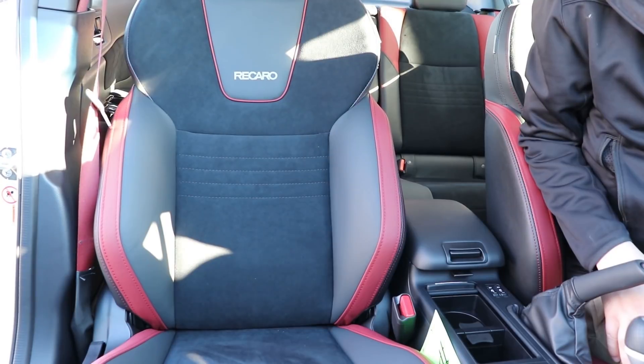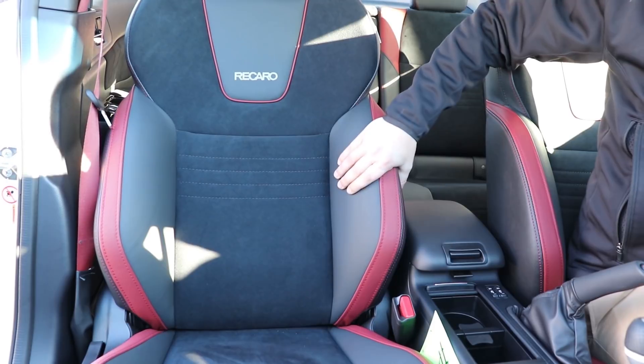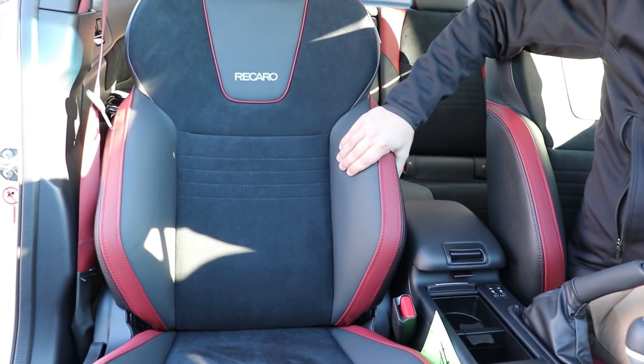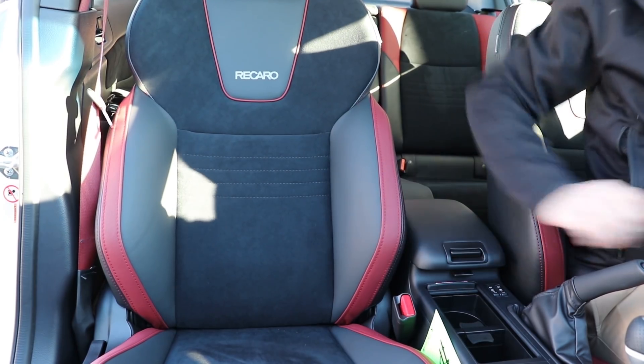So we're inside the STI now. The Limited trim comes with Ultra Suede inserts on the interior, a ton of great bolstering with your leather there. These are fantastic seats — they really hug you and keep you planted in the vehicle.